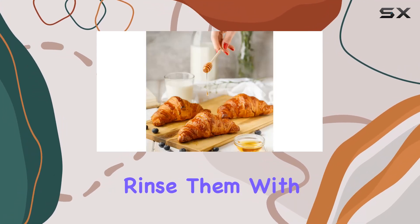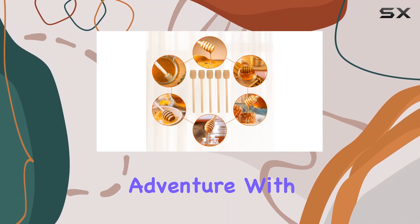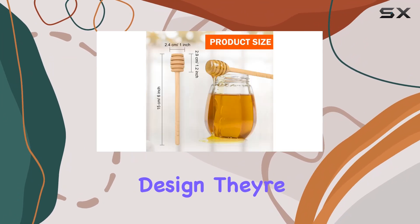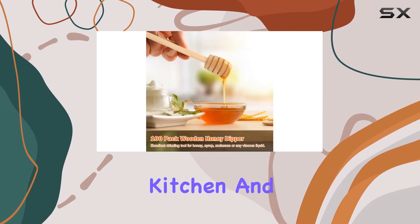Cleaning up is a breeze with these reusable honey dipper sticks — simply rinse them with warm water and mild soap and they're good to go for your next drizzling adventure. With their ergonomic design, they're comfortable to hold and use, making them a must-have tool in any kitchen.